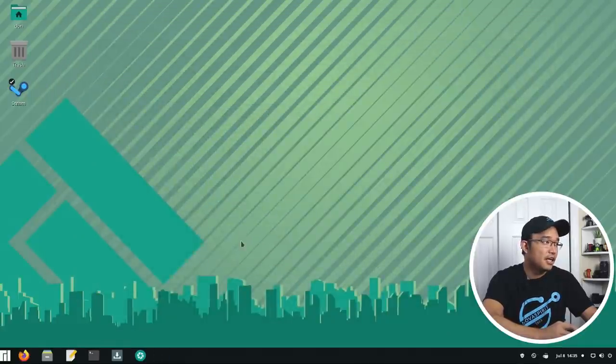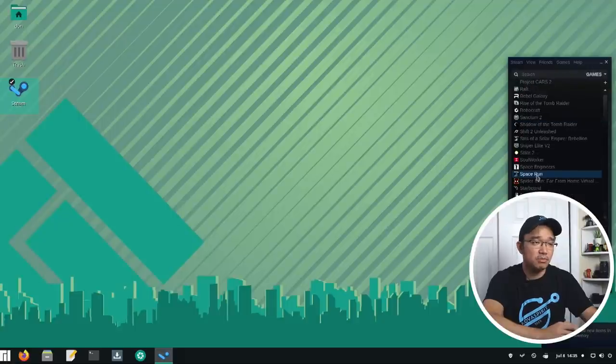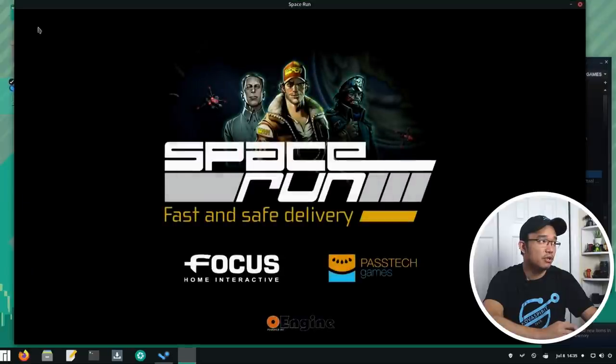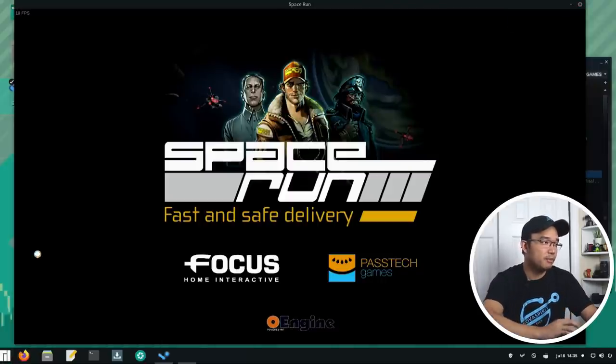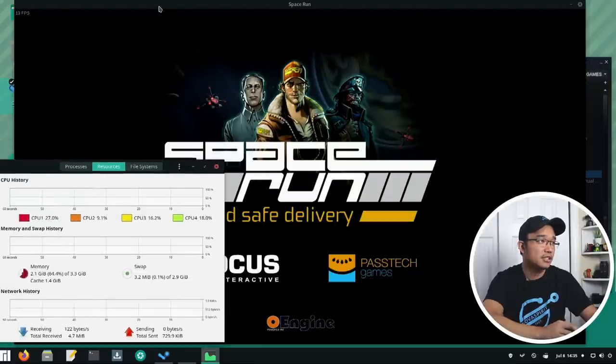I managed to get Steam games installed too. I went and downloaded a few games. First, I like to play Space Run. It runs pretty well - I put a little FPS counter up on the top left. I am getting over 60 frames per second, which is what's required, so it runs pretty smooth. I did run it in windowed mode.